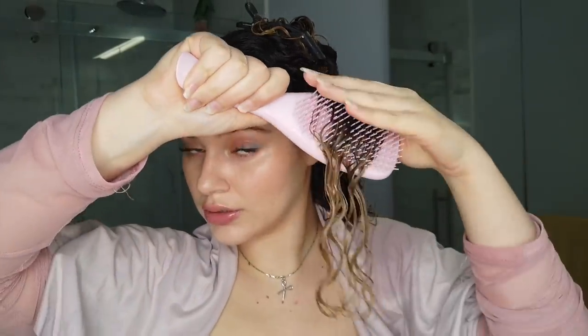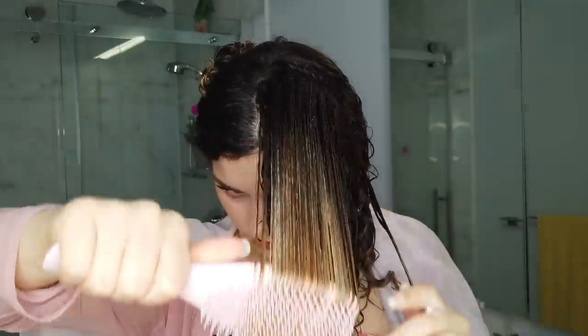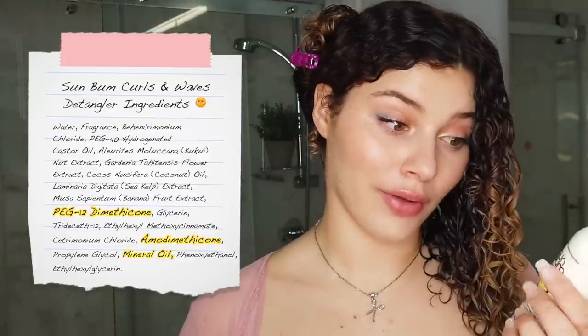I'm just going to use my detangling brush the same way I would use my Denman brush. What's nice about a paddle brush is you can take bigger sections when styling — bigger surface area, more hair, which is really effective in a shorter period of time. Keep it simple. One more check before we move on: this curl cream does not contain silicones, but there is dimethicone and PEG-12 dimethicone and mineral oil in the detangler. My hair felt very silky — wonderful first impression so far.